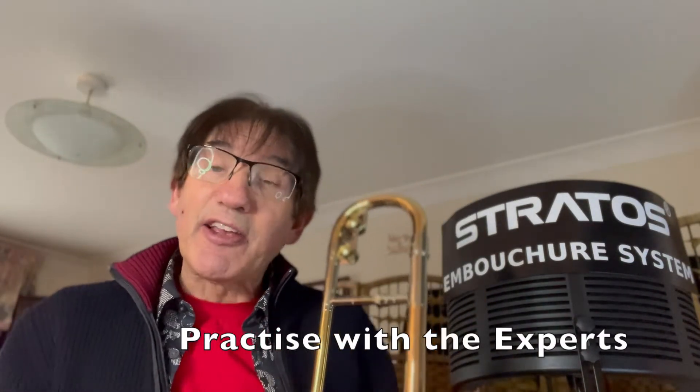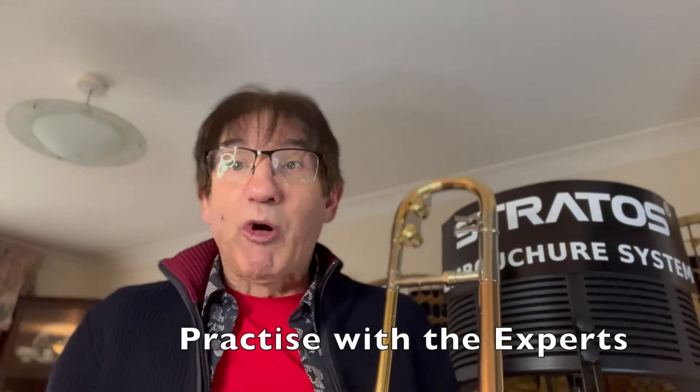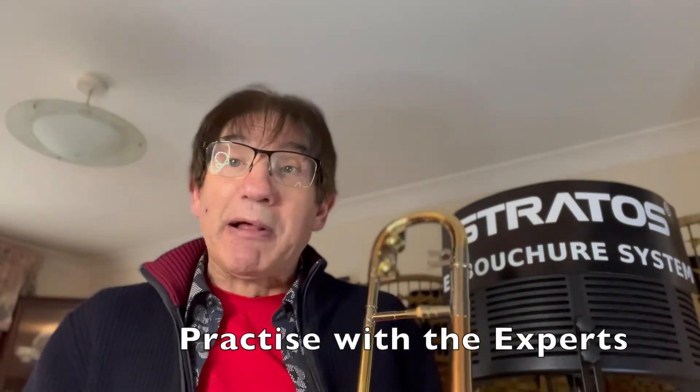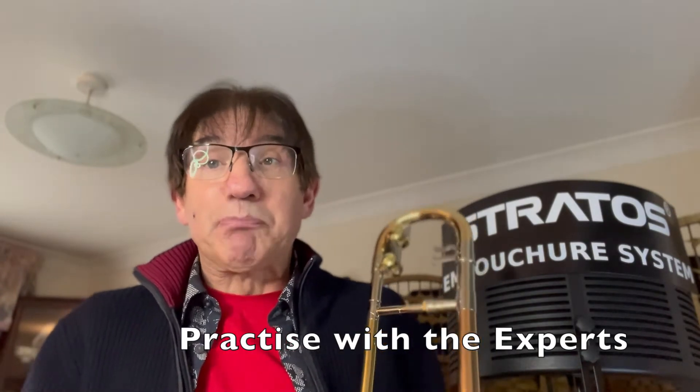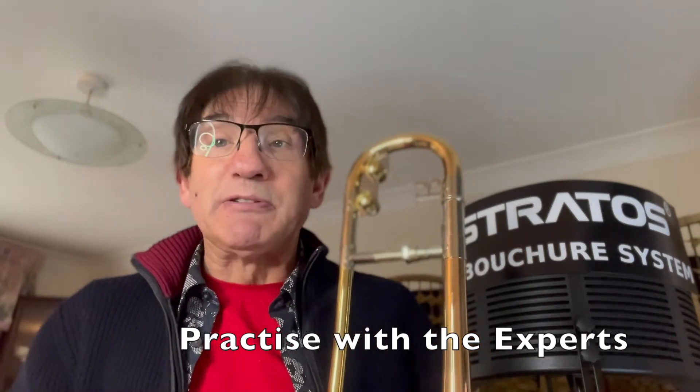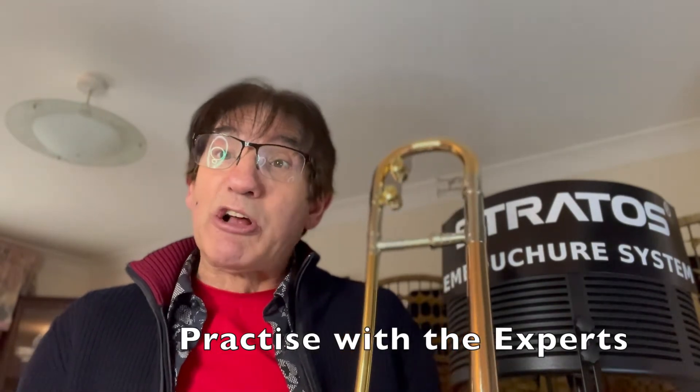I'm going to play you a couple of pieces with lip flexibility that was suggested by Frank Rossellino in a book called 'Practice with the Experts.' This was a book put together by Paul Tanner, the inimitable trombone player that was with Glenn Miller for most of his orchestras and big bands. I never got to meet Paul Tanner when I went to play Glenn Miller's trombone, but he did get hold of my CDs and gave me a very nice testimonial saying I should be teaching the experts — one hell of an accolade coming from someone that put the book together, 'Practice with the Experts.'